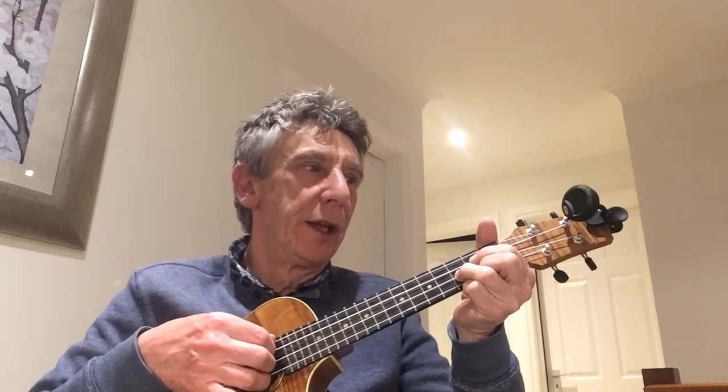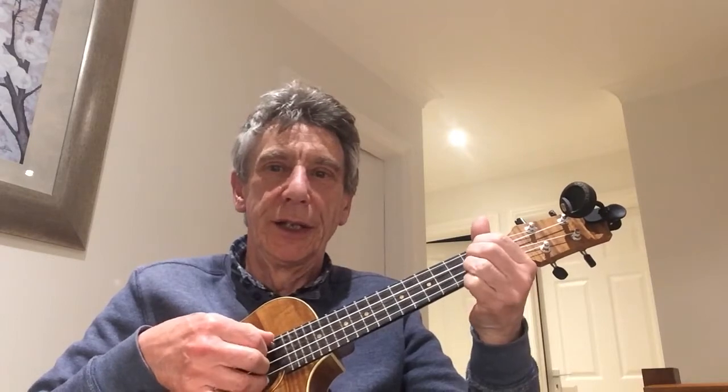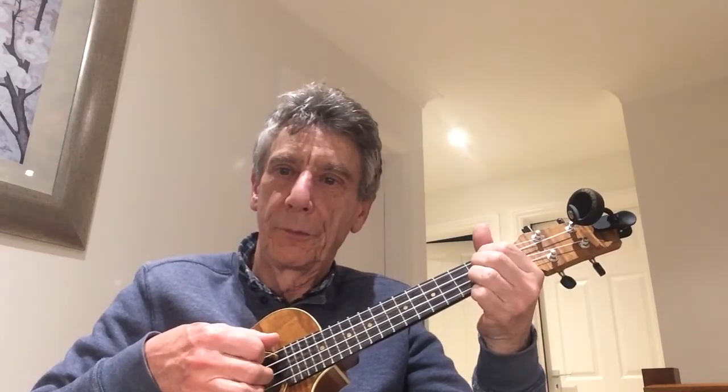We've got G, A minor, C, and D. The picking pattern we're going to do is just down — thumb, first, second, third. So we're just going to go: thumb, first, second, third, then change chord. From G to A minor, doing the same thing.